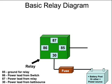We're going to look at number 85, which is the ground for the relay, because if we have power going to the relay it also has to be grounded for it to work. Pretty simple, makes sense.